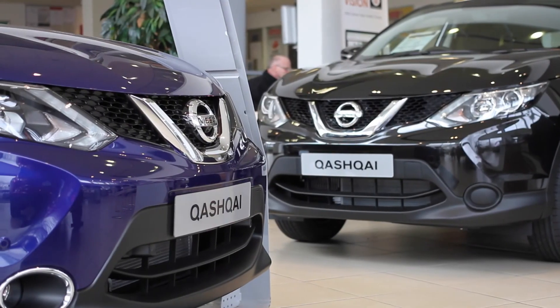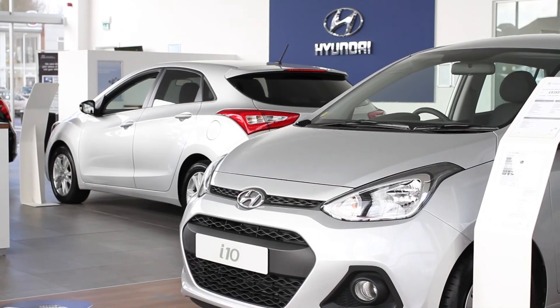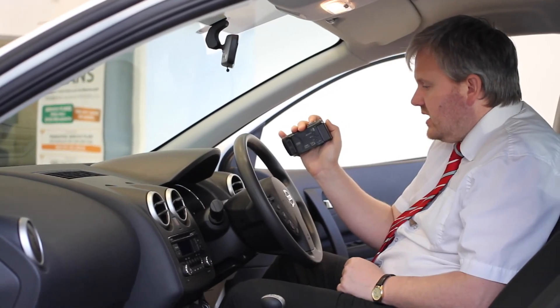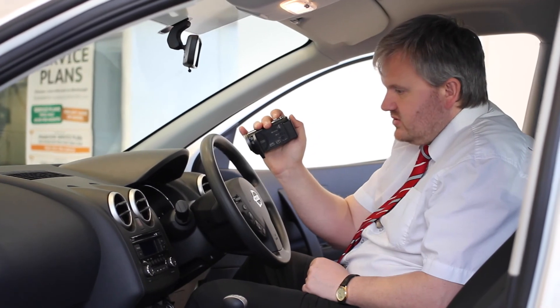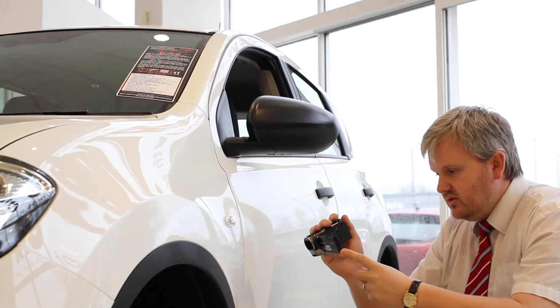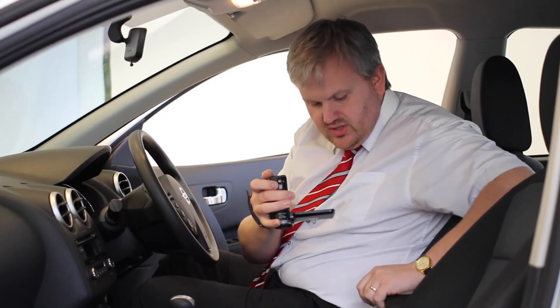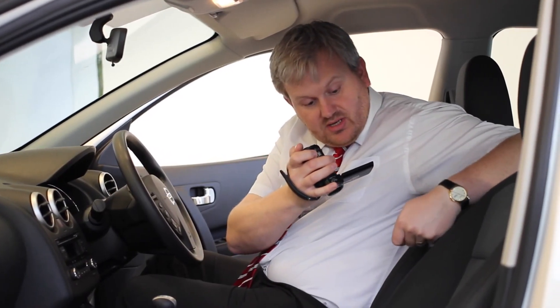Thank you for viewing our short video. We hope you found it informative. If you would like more information or any specific areas you would like to look at in more detail, please click the link so we can send you a personalised extended video to your specific requirements. This may take a few hours, so please bear with us.